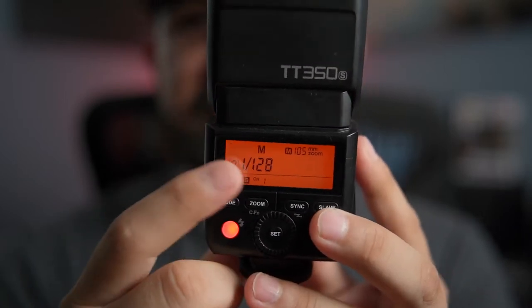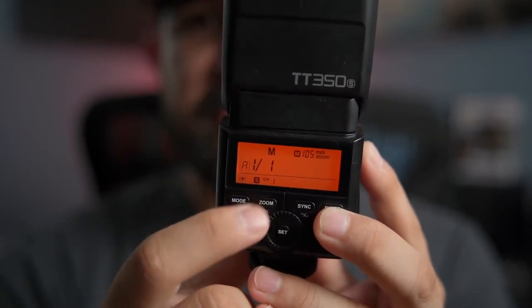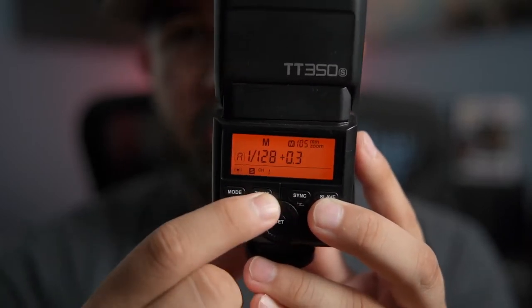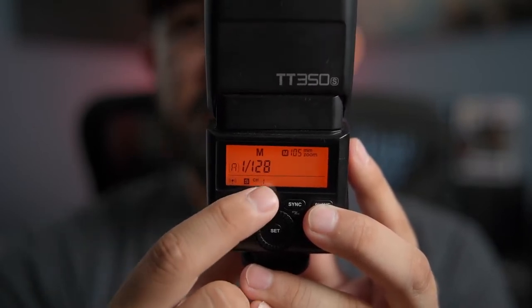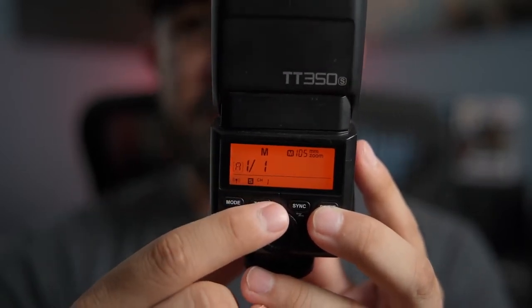When you have that on your camera, that's where you're going to want to be making adjustments — just by twisting your knob or pressing up and down on your buttons, and that's going to change your power settings. Go ahead and test that right now if you like. Hit your button at 128, and you'll see the power is very soft. Then when you bring that down to 1 and press it again, you'll see that the power is very strong.